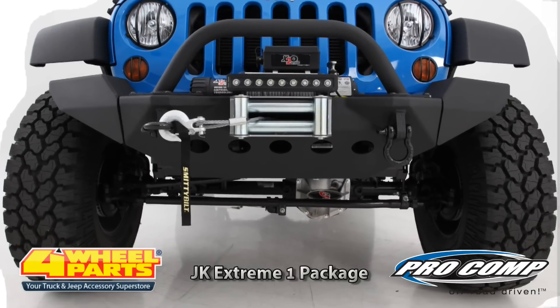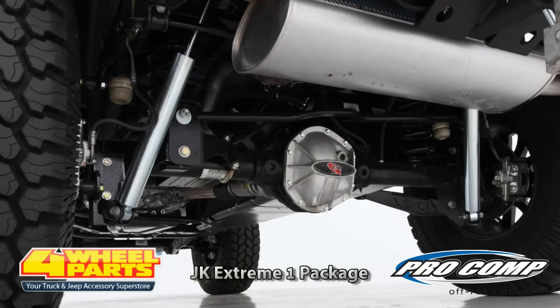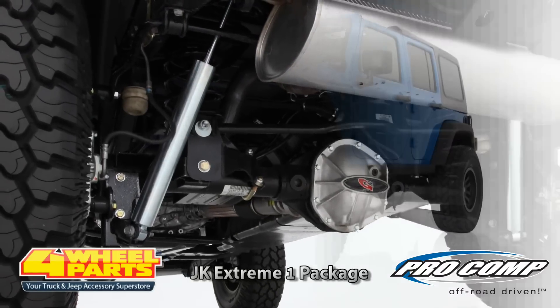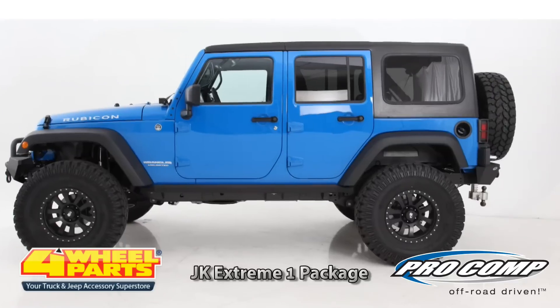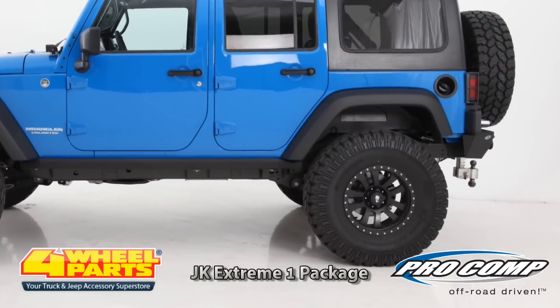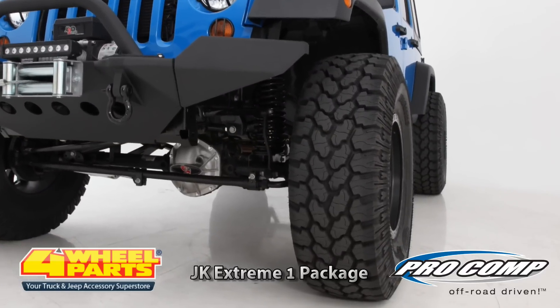The suspension is a Pro Comp 4-inch Stage 2 Long Arm Lift Kit with Pro Comp Pro Runner Monotube Shocks. This added the clearance needed to run these 17-inch Pro Comp Series 7036 matte black wheels with 37-inch Pro Comp Extreme all-terrain tires.